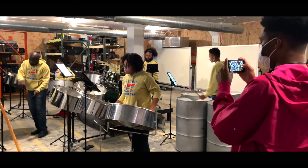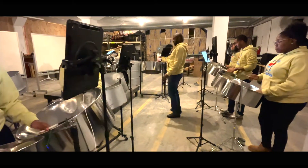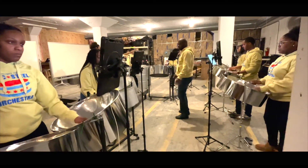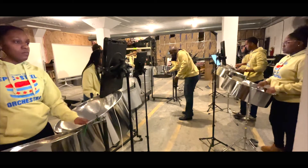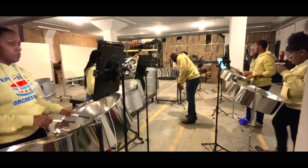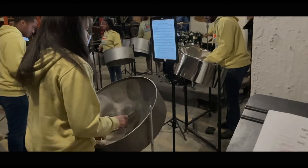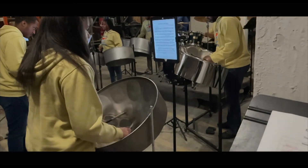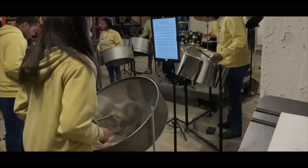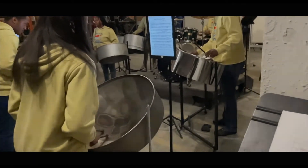What steel drum playing and manufacturing has done for us in Chicago — this is a craft that was developed in Trinidad, which is where I was born. The best of the best are in Trinidad in terms of what happens with steel drums. But we have brought that here to the south side of Chicago. This was an instrument developed by formerly oppressed people, and we want it to be an instrument that formerly oppressed people here in the United States use to create a sound that's uniquely our own.